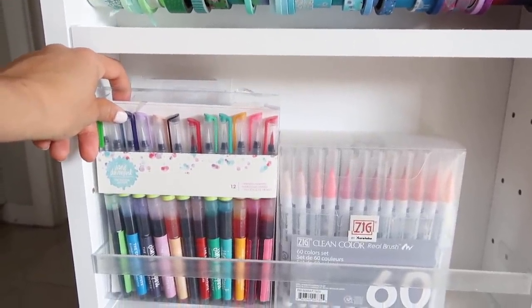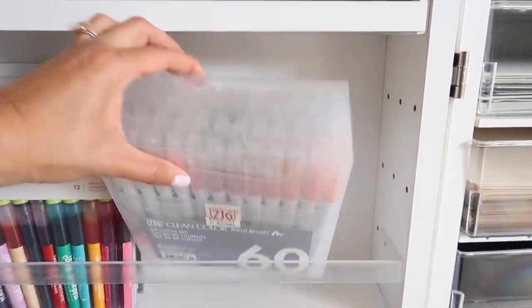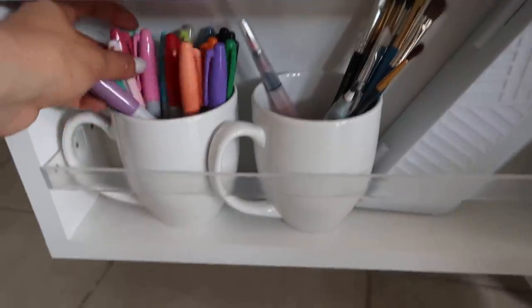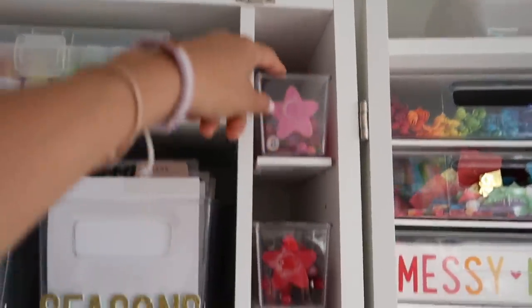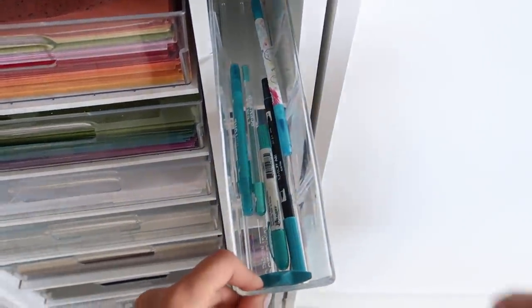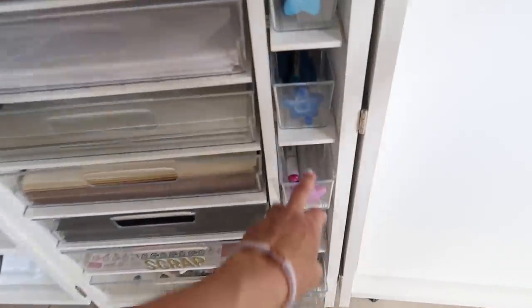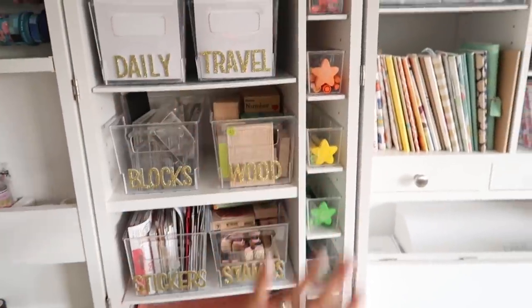We have some Jane Davenport mermaid markers and then some Altenew ones back here. These Zig Clean Color Real Brush markers — I bought them when I was in Florida and to be honest, I haven't really used them; now I feel a little guilty, but that's okay. Some Sharpies, some brushes, and then the Fiskars blades. The reason we did these colored stars — these are Uli crayons stuck on the side — was so you could have different kinds of markers and pens that coordinated with the color of the star. So if you want something purple, you can just go right in here and grab the purple markers. We obviously have more markers to put in there, but so far this has been working just fine.